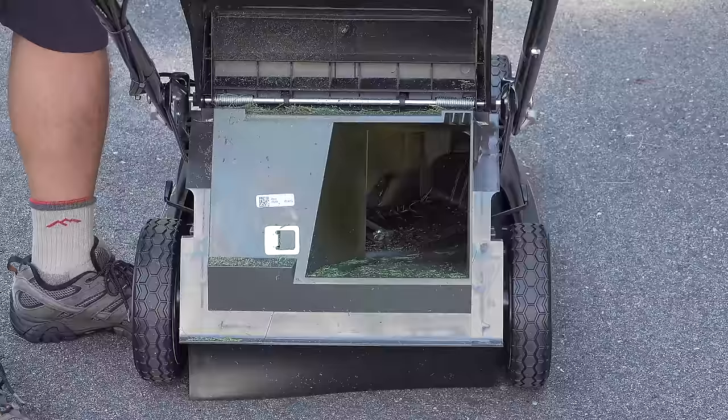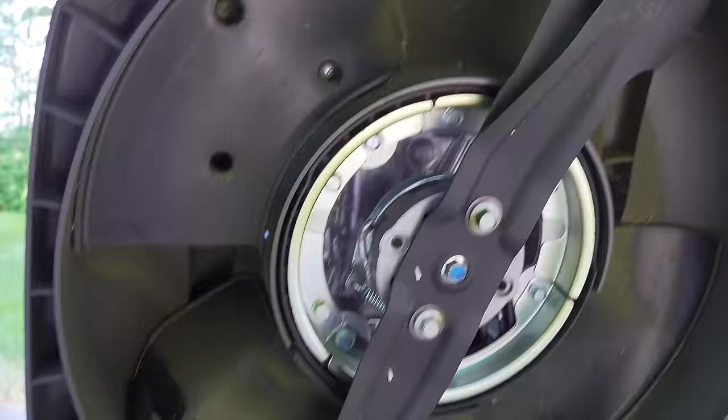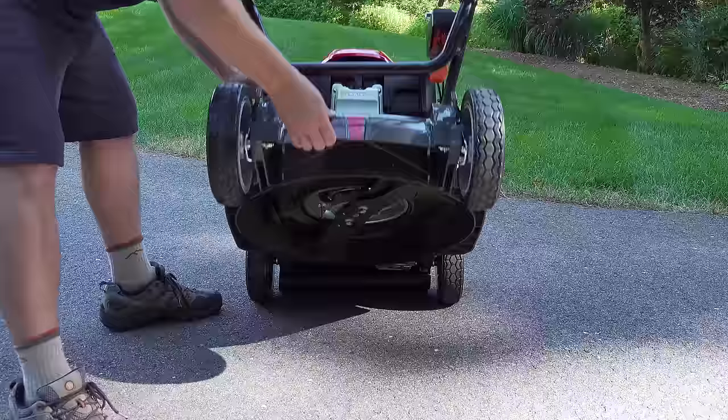Honda uses a very unique blade system — in fact, they use two blades together. These will cost you a bit more when you need to replace them, about $30, but Honda says this design does a better job cutting and mulching your lawn.